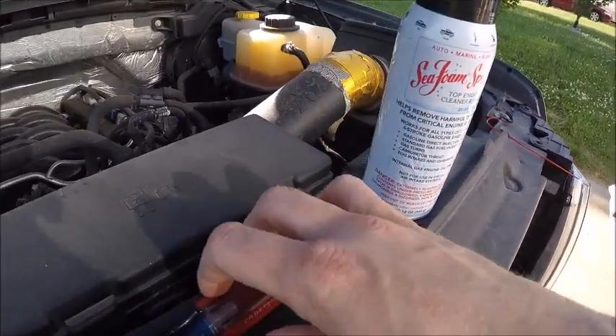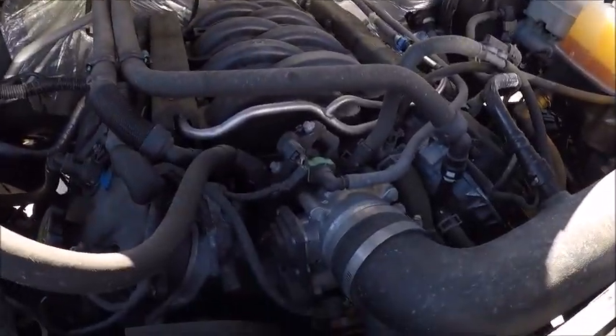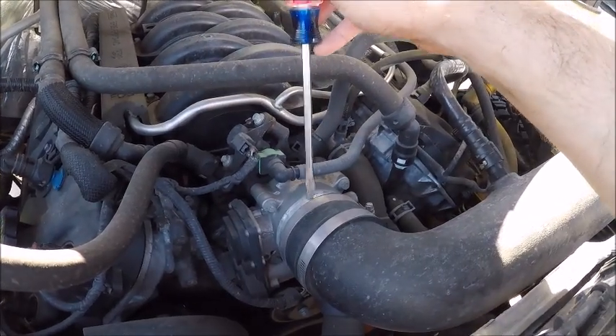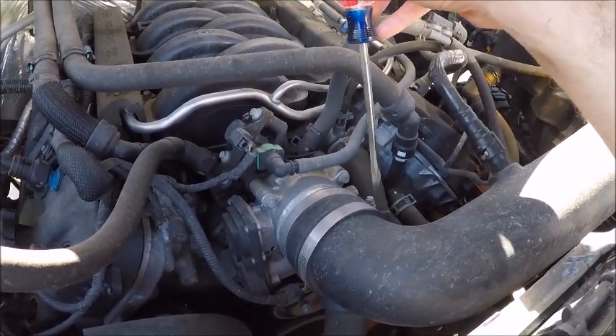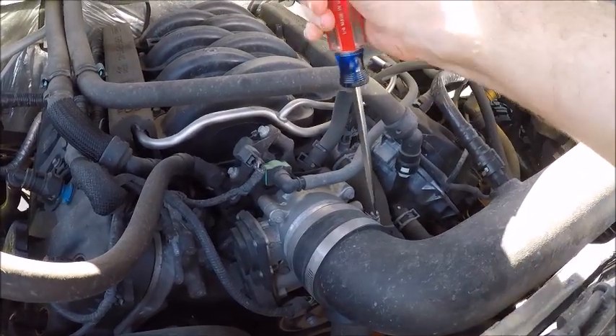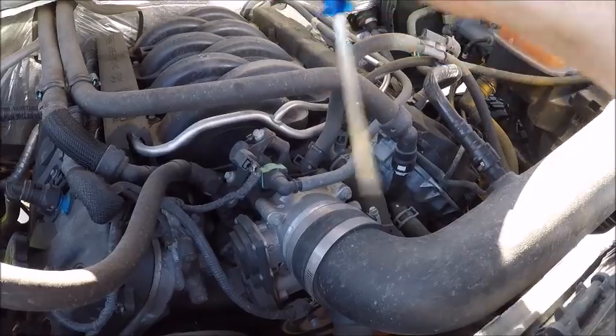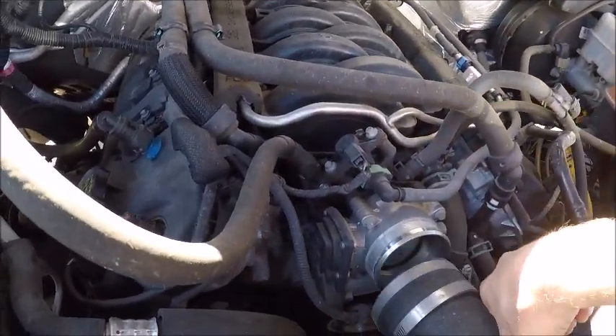To get started, first thing first you need to find where your intake goes into your motor, which in this case on this particular truck is right up here on top. Loosen the screw that holds on the intake and pull it off.